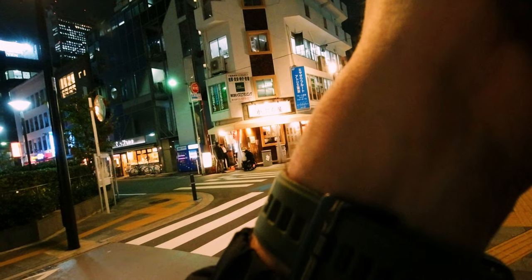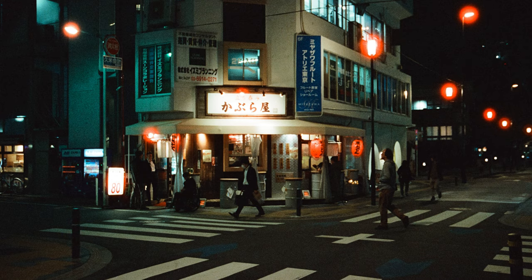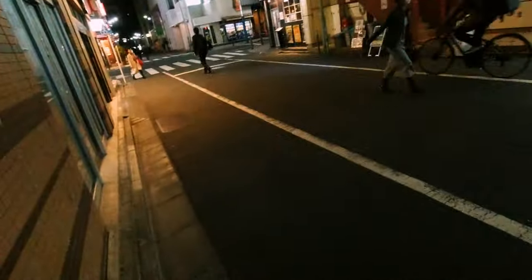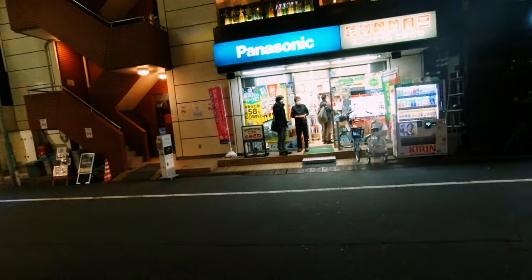I've changed film. Ready to shoot this second roll — let's get into it. I think these lights are going to look pretty nice. Before the truck comes.